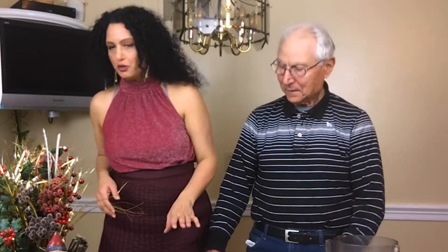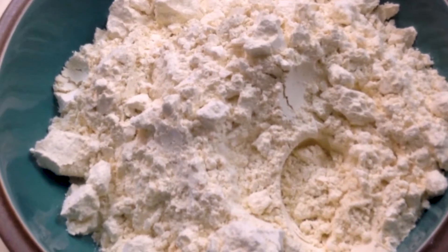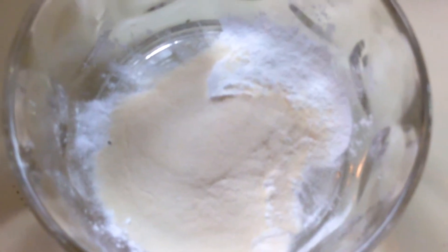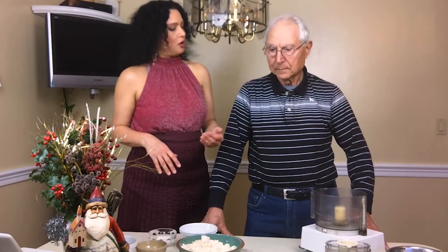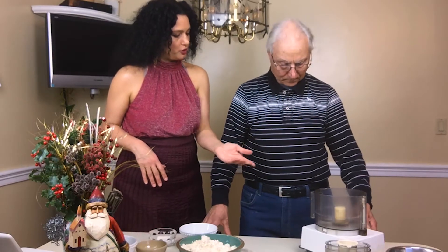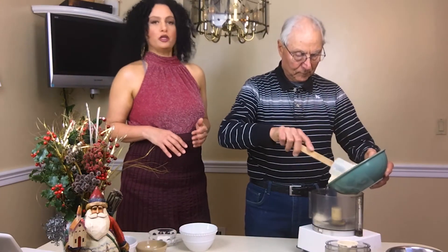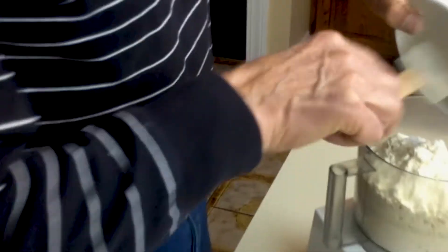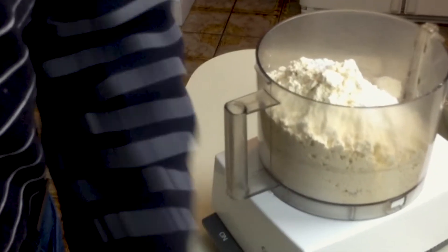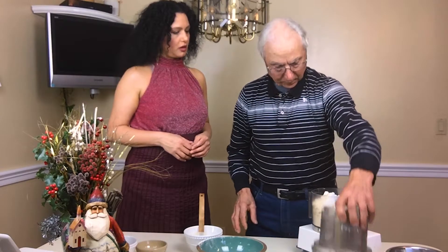Now we're going to make the rest of the mixture using gluten-free all-purpose flour, caster sugar, one teaspoon of baking soda, and a teaspoon of xanthan gum. We're going to put them into the Cuisinart. So that's four cups of gluten-free flour, and sugar, baking soda, and the xanthan gum. Now we mix together.